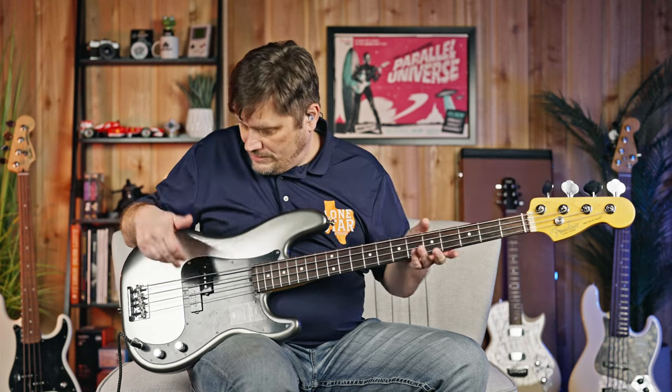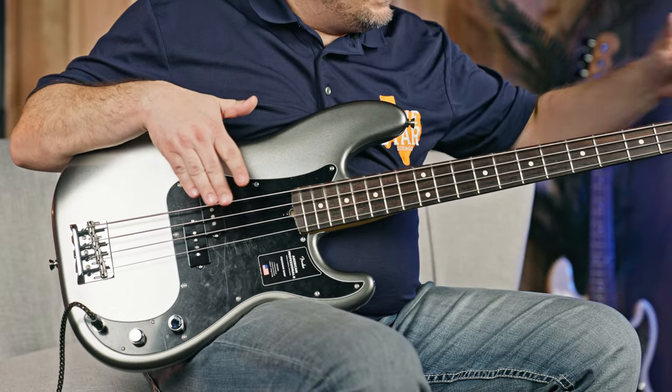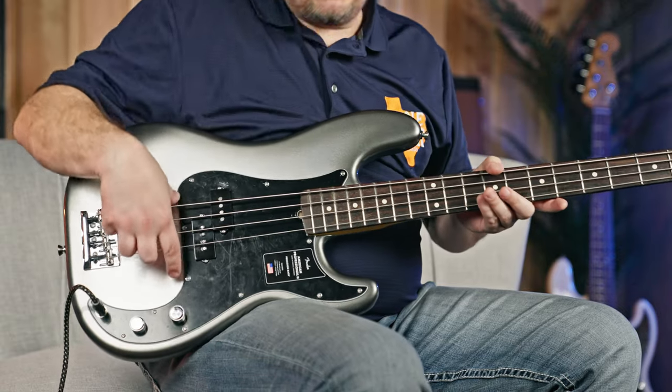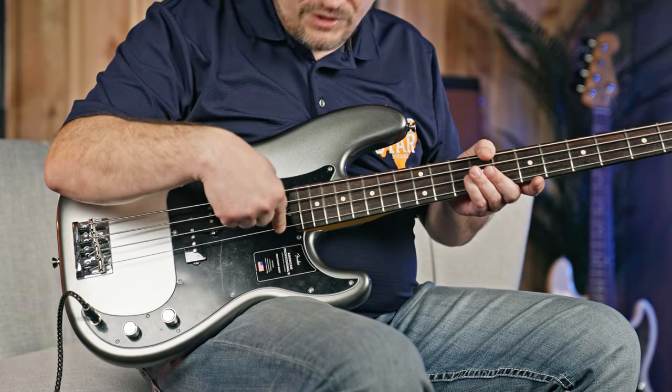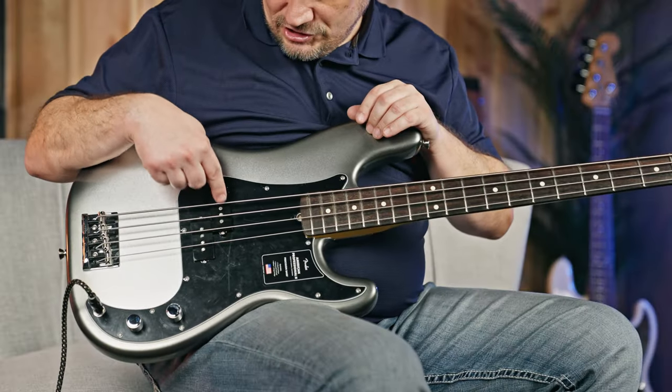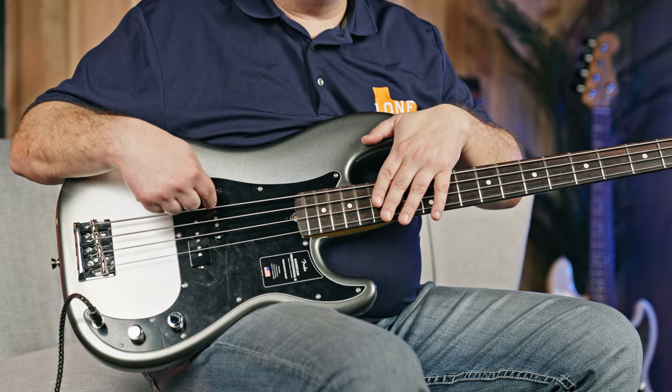So in 1951, when he first did the P-Bass, he took a Tele-style headstock neck and came up with the scale length of 34 inches — measured from the saddle to the bridge — with a single pickup. There was also a little wood thumb rest with one screw. That didn't really change much until 1957 and the explosion of the Strat. The P-Bass switched to the Strat-style headstock and went into the split-coil pickup design that we see today.